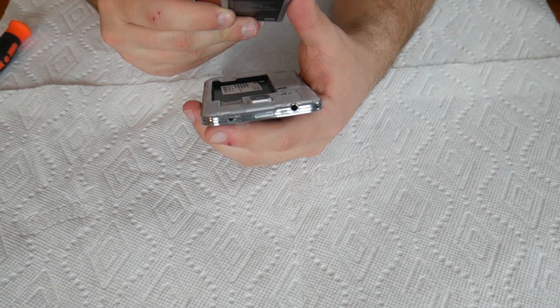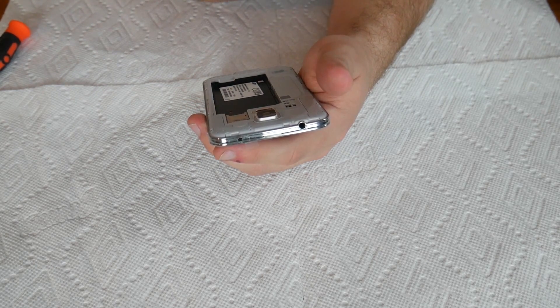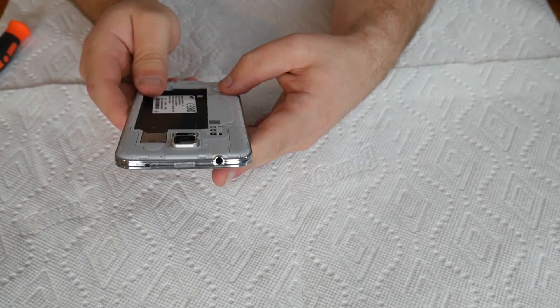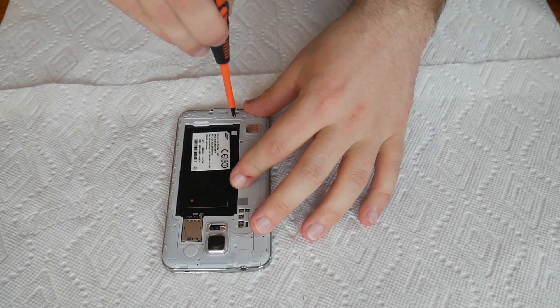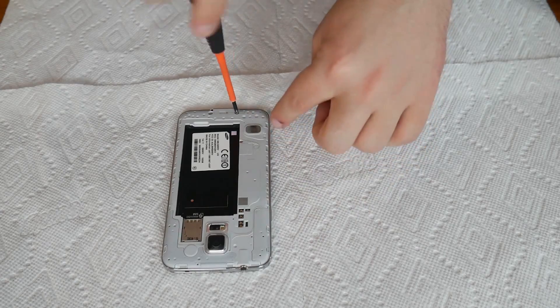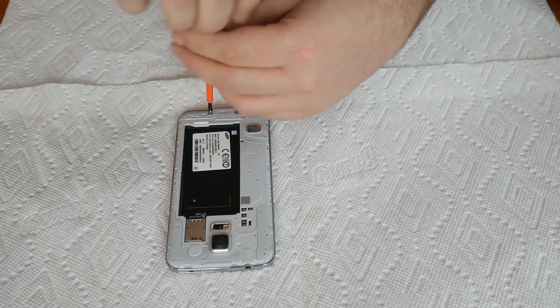The battery — on the back here — is 10.78 watt-hours, 4.4 volts to charge, making it a 2,800 milliamp-hour battery. Not bad. The nice thing is we can take a few screws out from the back very quickly. These bottom ones come off, and then there is at least one more. Let's take a few of these screws out and get them moving. That's pretty much all we can do on the back.